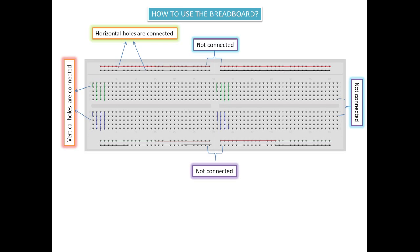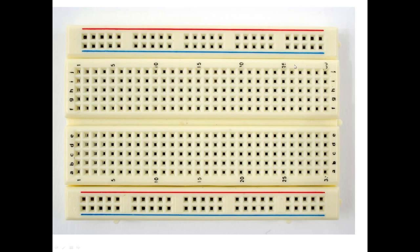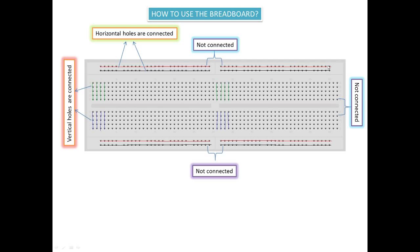You can connect the battery positive to the red color line and battery negative to the black color line. So as I told you, the horizontal holes are generally used for connecting a battery or for powering your breadboard.